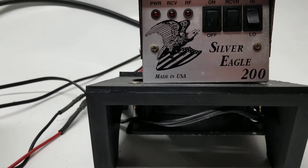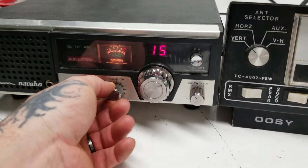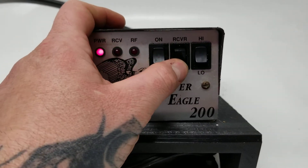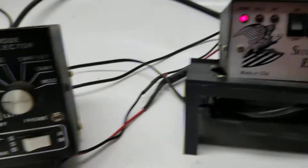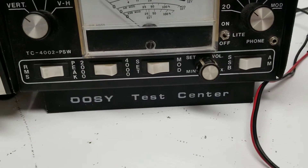Let's turn her on — boom — and we'll squelch out so you can hear the squelch. You can see the receive works, so there's receive. We'll go down to the low power 20 watt scale and key up.